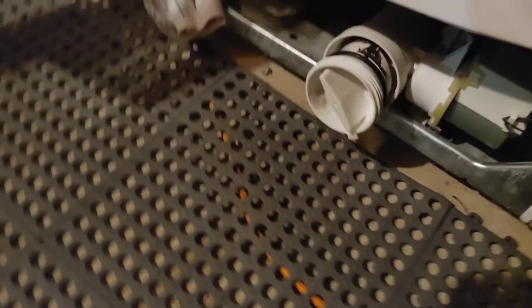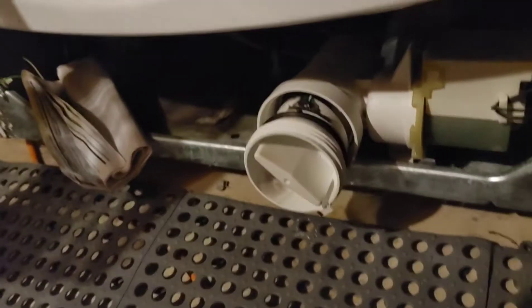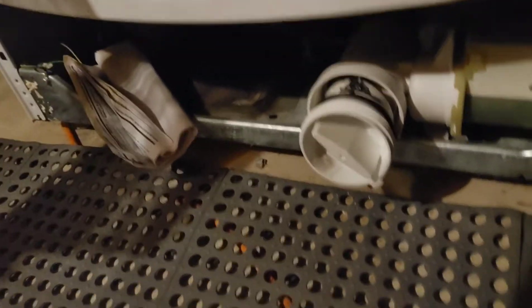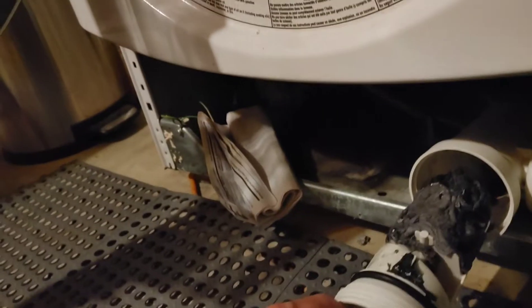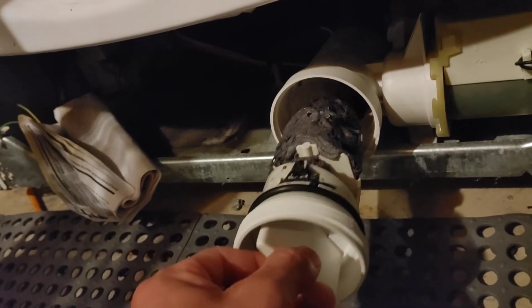Got the water sucked out and now getting into the drain. I'm gonna open this up — this thing stinks, smells like the sewer. Probably like over 20 years of lint and germs and all that. That's what's clogging up my washer.